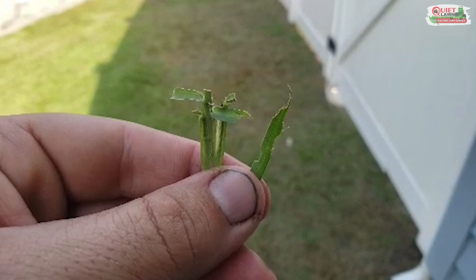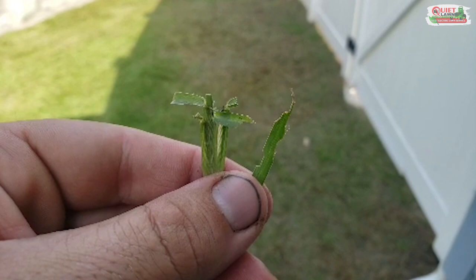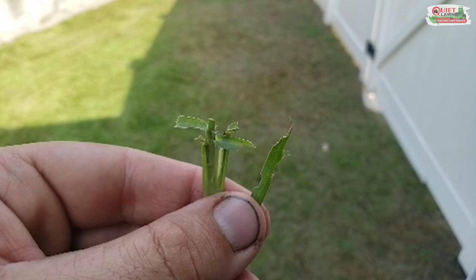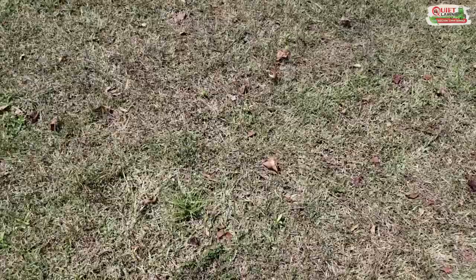There are more things you can do to investigate. You can dig down below the thatch and you'll actually be able to see some of these web worms. They're usually curled up in a C shape, about half an inch or so long, maybe a little bit longer.